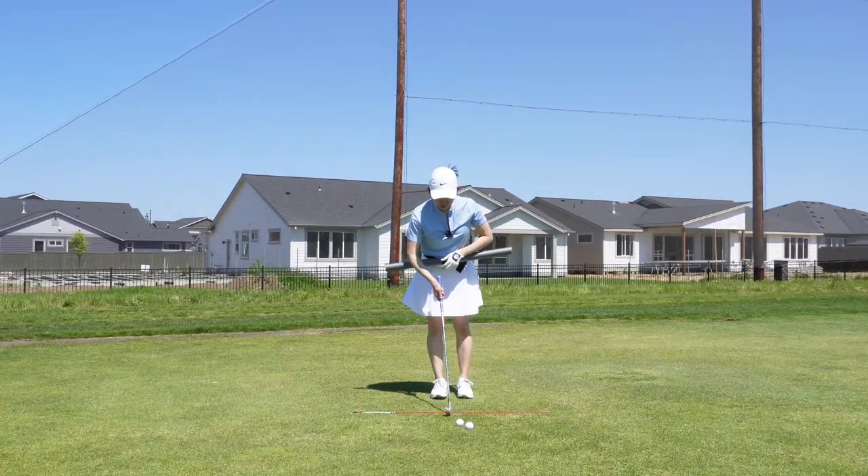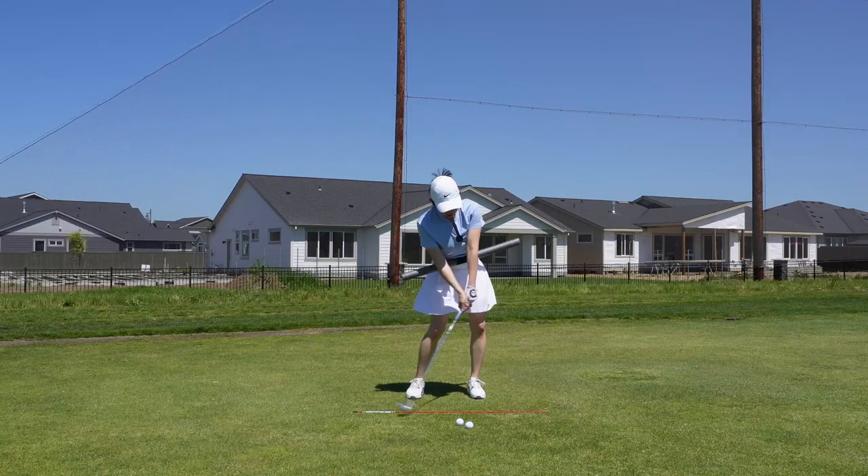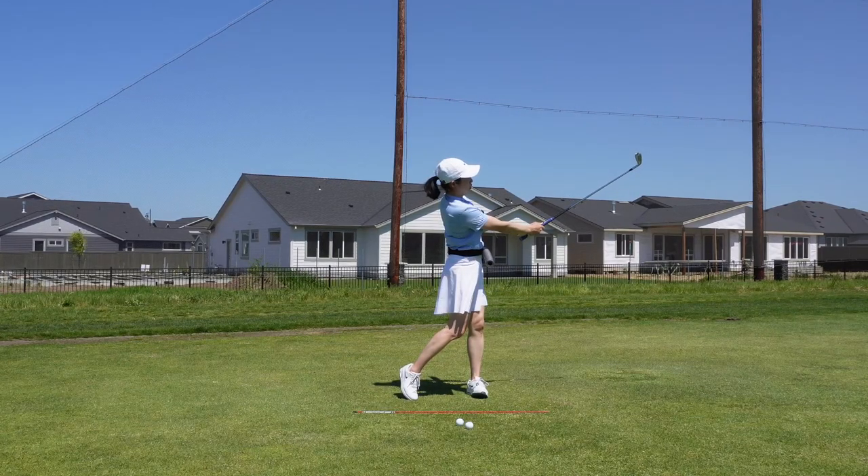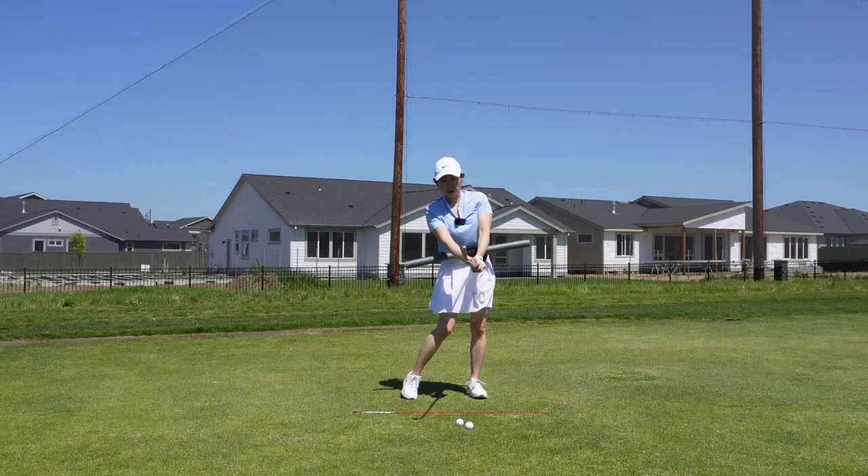So what I like to feel is make a nice back swing, and I like to feel like my chest is going towards the target, and my hands and club are in front of my chest as much as possible.